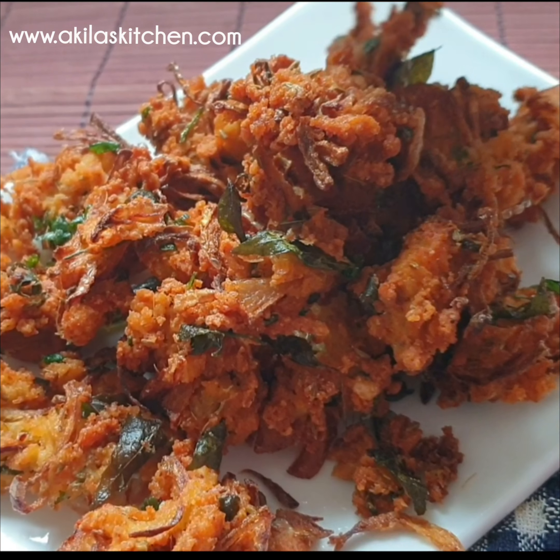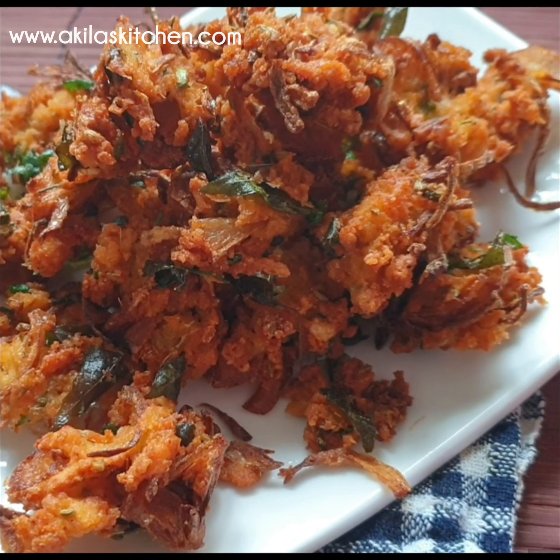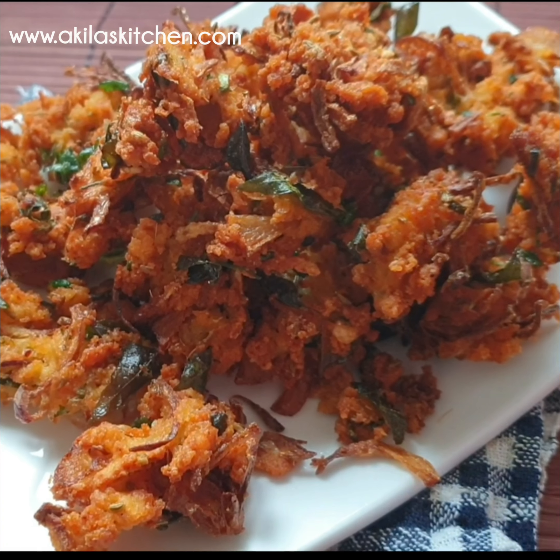This dish is very tasty. I am going to show you how to make this dish.